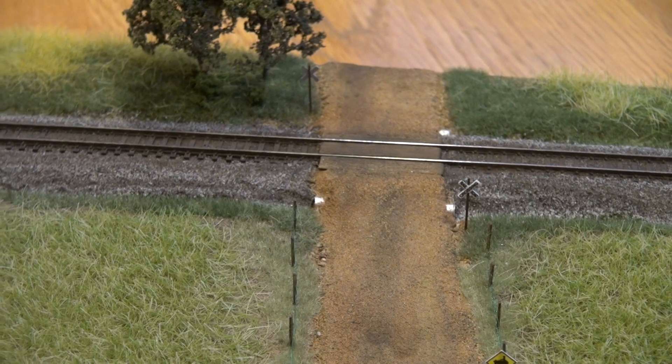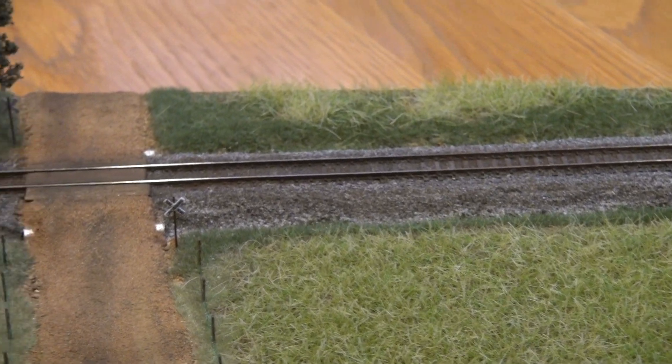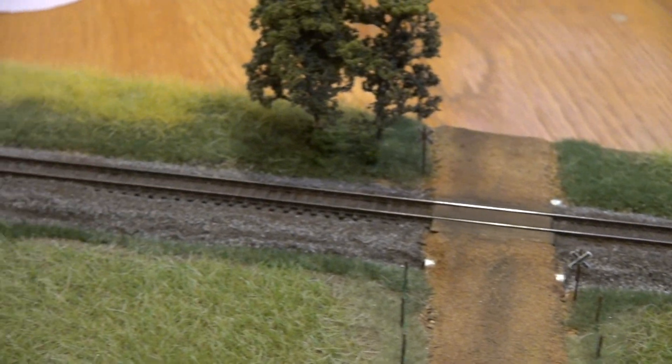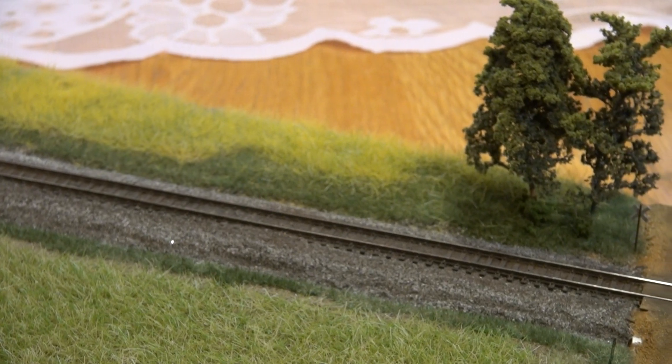This is all seven-millimeter static grass that I did for hay or weeds on both sides — turned out really good. In the back I've got six and seven millimeter static grass. The yellow over there is hay, I think it's six millimeter static grass. I just did some individual clumps of grass in different lengths.